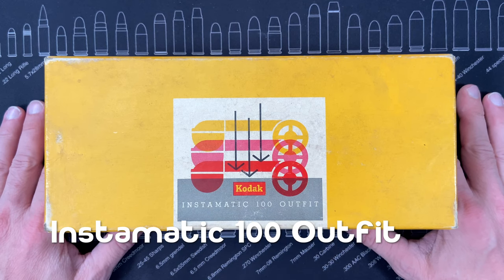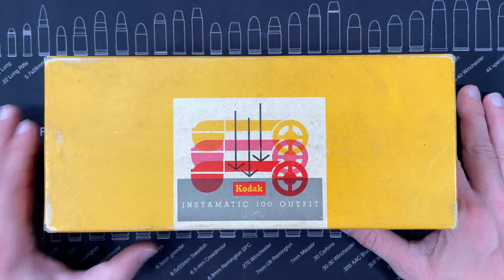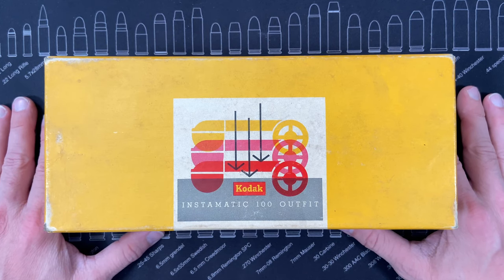Hey guys, welcome back. Today I wanted to show you what the Kodak Instamatic camera — the Instamatic 100 — what the box looked like and what you might see if you had bought one.